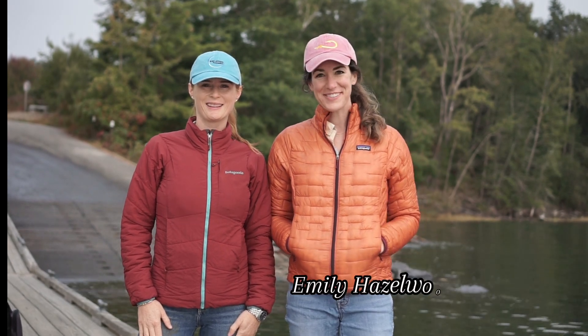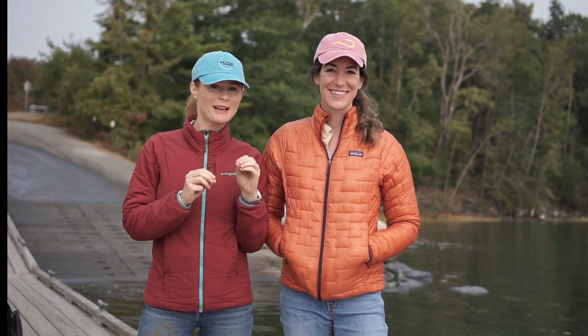Hey everyone, I'm Emily Hazelwood and I'm Amber Sparks, and we're here with the Blue Latitudes Foundation to be interviewing and going out on the water with Sister Island Oysters. We can't wait to go check out their amazing aquafarm, maybe get a look at some of the baby oysters, and have a great day out on the water. So let's go.